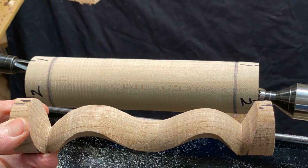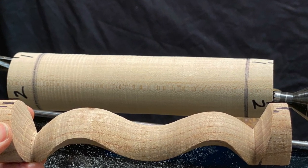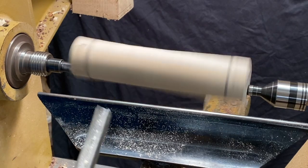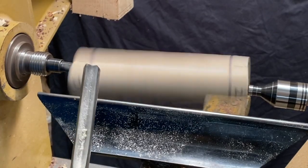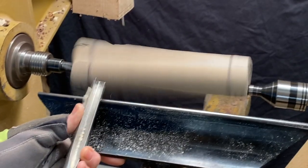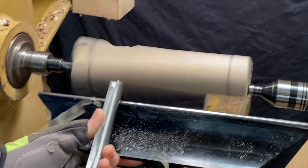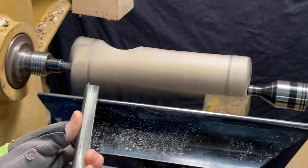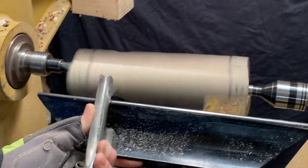I'm going to turn this form, but I usually start with the coves which are on the bottom. It just seems easier to me to start with the coves on each end and then blend a bead in the middle. Speed is important — this piece isn't spinning that fast so it's going to bounce just a little bit. The faster it goes, the smoother the cut and the less time between the air and the wood that you're hitting with your tool, so these are interrupted cuts. You have to have good control with your tool, sharp tools, use the bevel, make sure you're slicing the wood, and go downhill when making coves so you're not going against the grain.